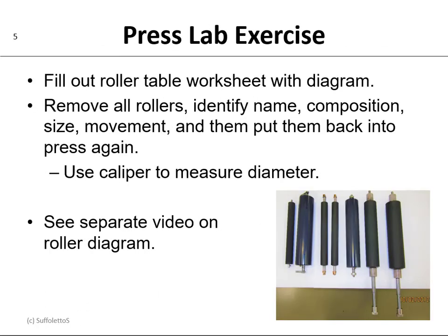Now when we get into the lab, we're going to do an exercise. You're going to fill out a table worksheet that has a diagram on it. So you're going to remove all the rollers from the Ryobi 2800. You're going to identify the roller by its name, its composition whether it's hard or soft, its size measured in diameter, what type of movement it has — whether it's an oscillator or ductor — and then put all these rollers back into the press again.